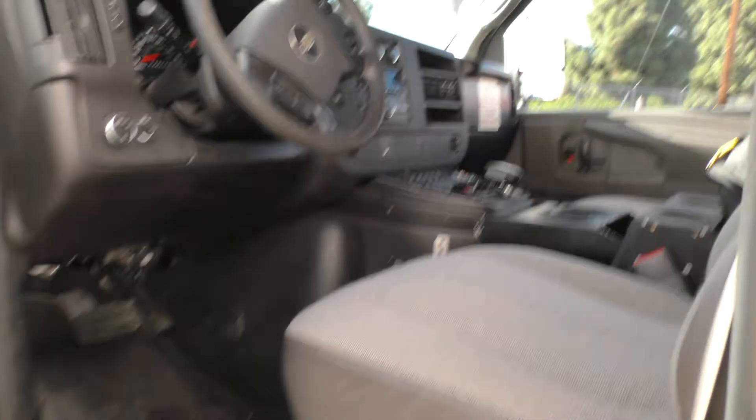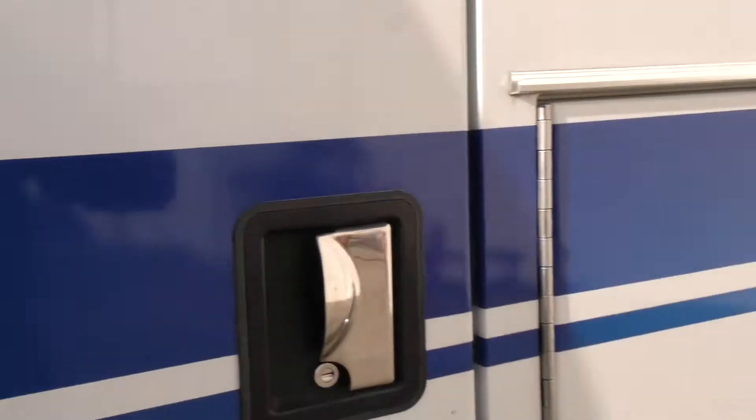You'll notice that the interior is mint — no scratches, no tears, no mars of any kind on the floor or anywhere. But we'll get in there in just a second.